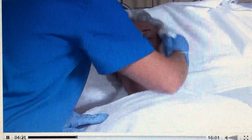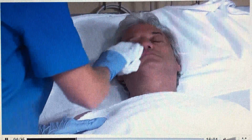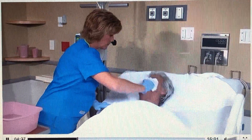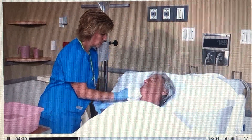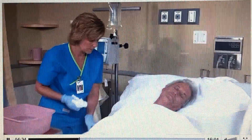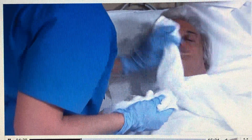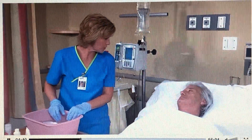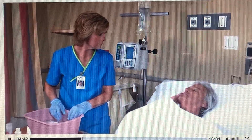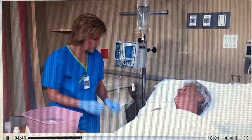Then wash, rinse, and dry the patient's forehead, cheeks, nose, neck, and ears. Ask a male patient if he'd like to be shaved. Would you like me to shave you today, sir? No, I'm fine. Okay, I'm going to start with your arm then.